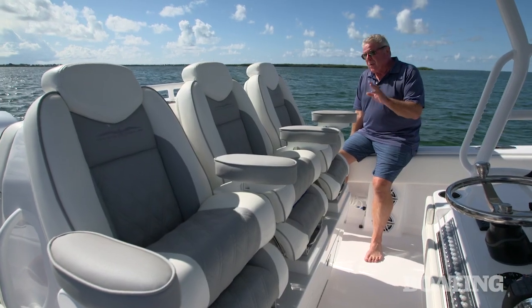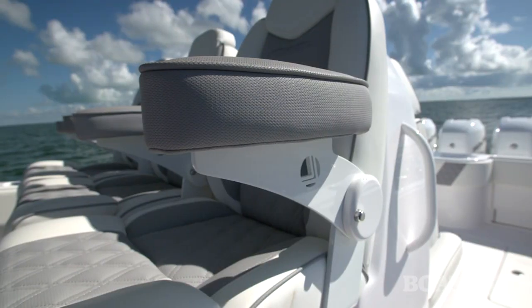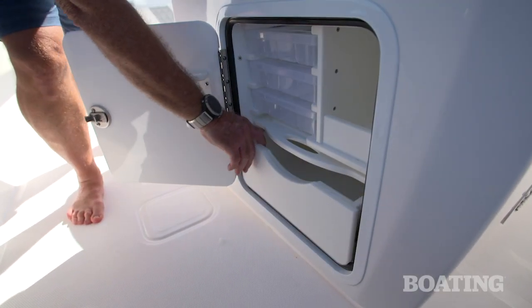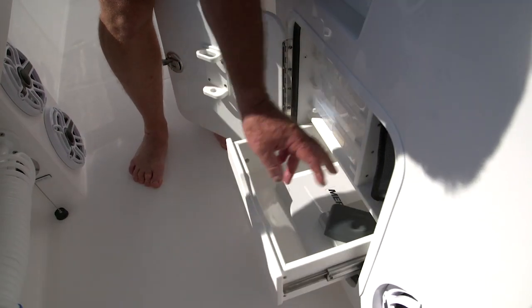Now, on a performance boat like this, you want to have some performance seats at the helm. These Lebrocs are optional, but check out the flip-up bolsters and the fold-down armrests. Below the seats, you've got handy tackle storage. This is the starboard compartment; the port side compartment has hanging bags and utility box storage.